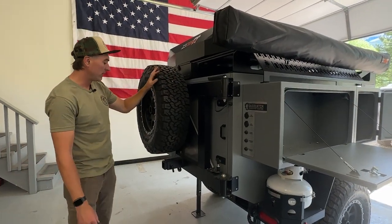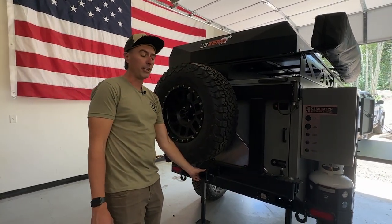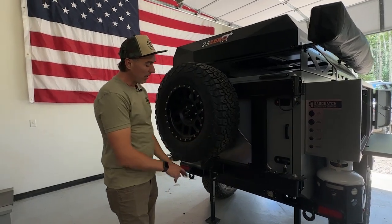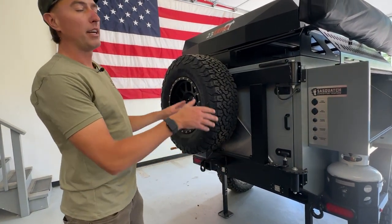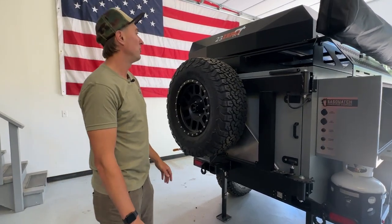Coming around to the back side, there's a full size spare tire and a two inch receiver if you want to put a bike rack in here. What's nice about the hitch mount on the spare tire rack is that if you do have a bike rack or something there, you can still open up the spare tire and access your kitchen without having to take it off. Super handy.